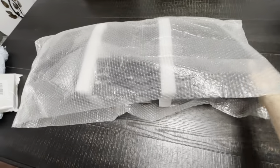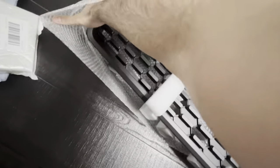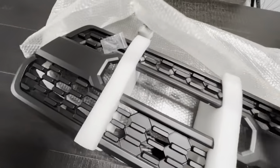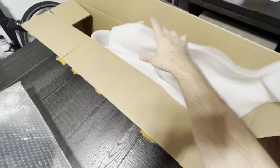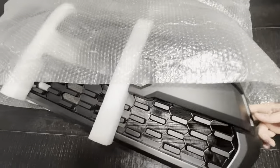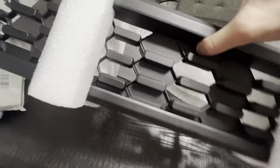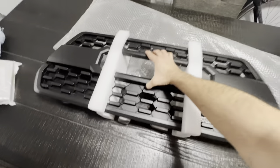I'll put a link somewhere in the description. Again, it's from UCAR Part. So this is how it looks like. As you can see, it comes with a lot of padding and bubble wrap. You're not going to get any broken or scratched parts. This is the actual grille itself. Comes with everything you need. Nicely padded, a lot of foam everywhere.